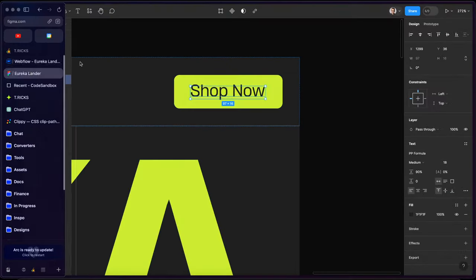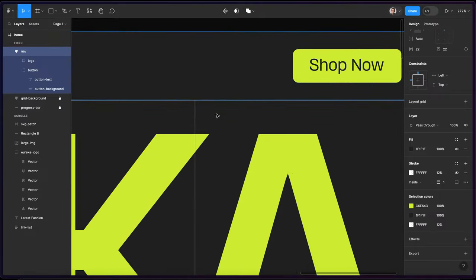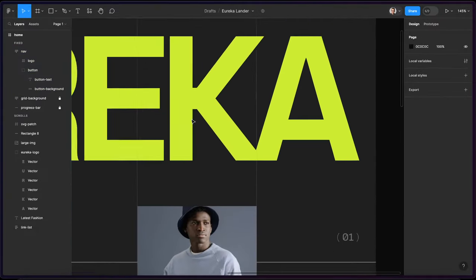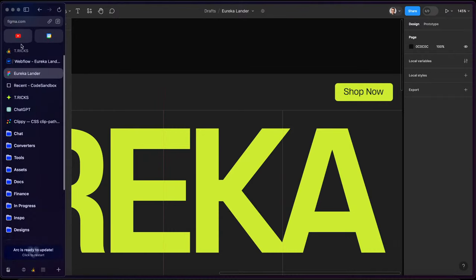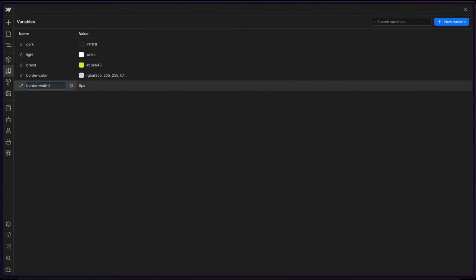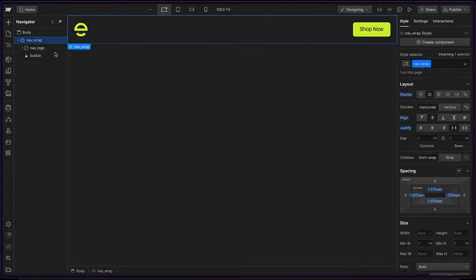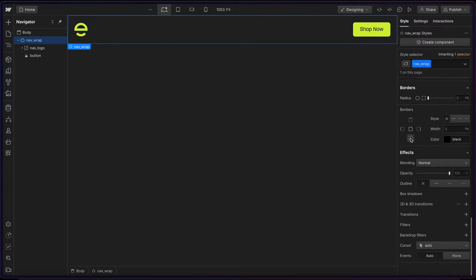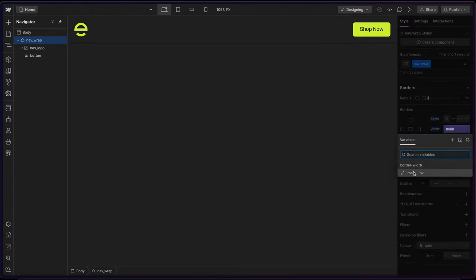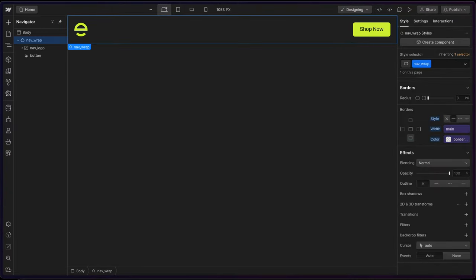For the border width on the bottom of the nav, it's set to one pixel. I want to use that same border width for these panels here and anywhere else I have a border width applied, so I will save that in a variable. If we head to variables, I'll create a size variable. I'll call this 'border width main', so we have a border-width folder with a value of 'main', set to one pixel. Now I can grab the nav, give it a bottom border, set the border width to 'border width main', and the border color to the border color variable.